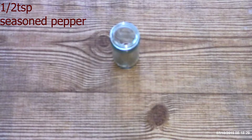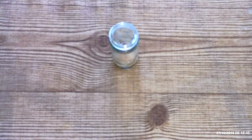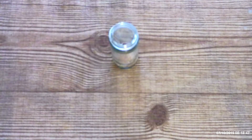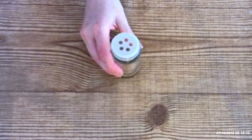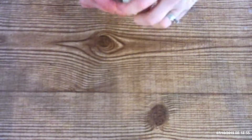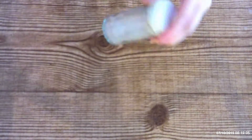Add a half teaspoon seasoned pepper and one teaspoon seasoned salt. If you want, you can change the seasonings and add more or less — whatever your desired taste is, whatever flavor you want your chips to be. Shake the container or whisk the ingredients together until all of the seasonings are fully combined.